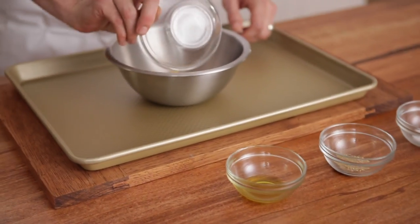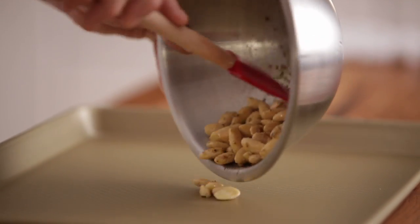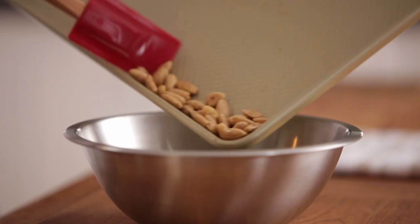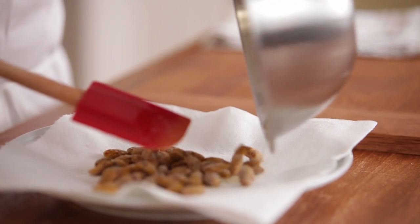Toss the almonds with a quarter teaspoon olive oil, quarter teaspoon salt, and a quarter teaspoon pepper. Bake the almonds at 350 degrees for 15 minutes. Transfer to a bowl and toss with a quarter teaspoon sugar and curry powder. Transfer to paper towels and reserve.